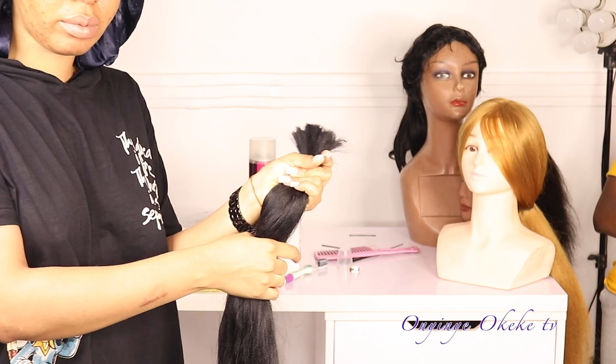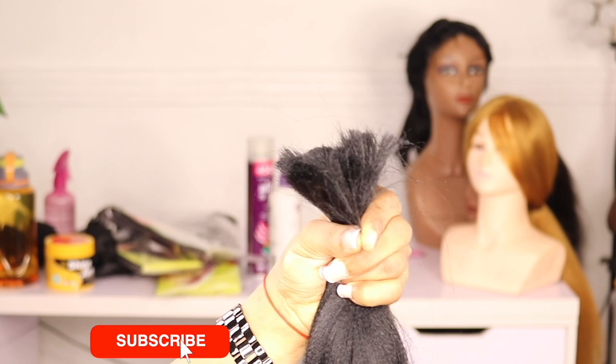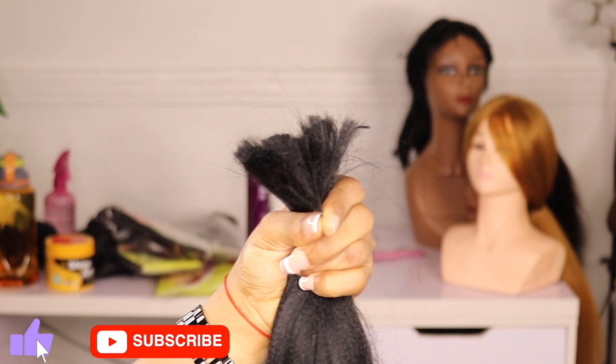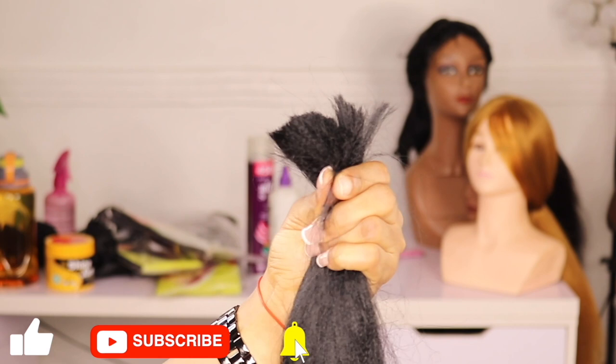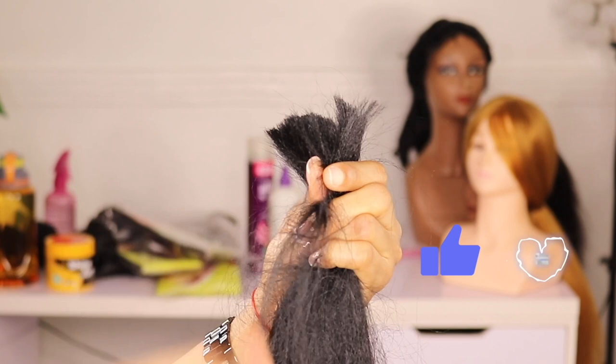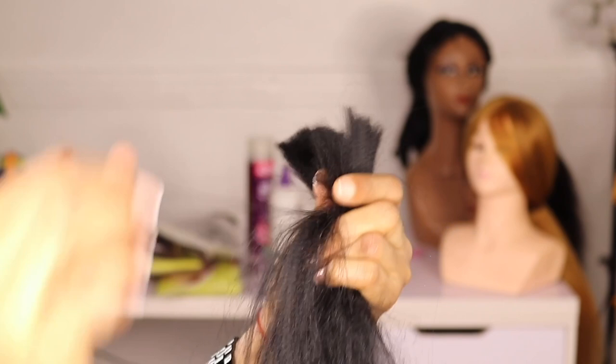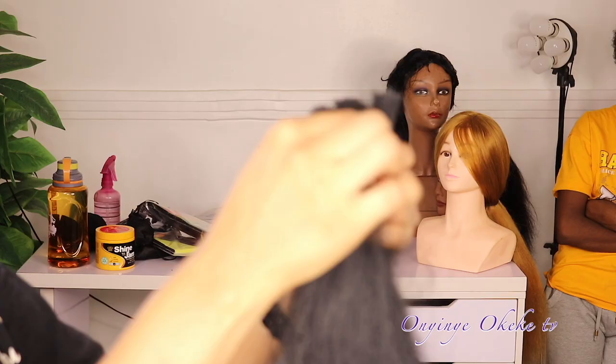After cutting the hair into three, I'm going to go ahead and feather out the hair. To do so, I'm using both my thumb and index finger of my left hand to hold the attachment firmly but not too tight. Then I use my index finger and thumb of my right hand to start bringing out the hair in strands, little by little, to feather out the hair. I'm making sure the left hand is not holding it too tight as I gradually pull out strands of hair until I'm done pulling everything.